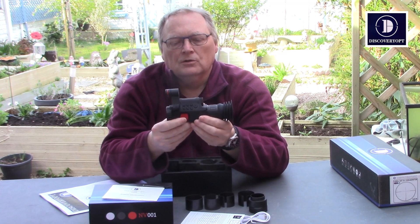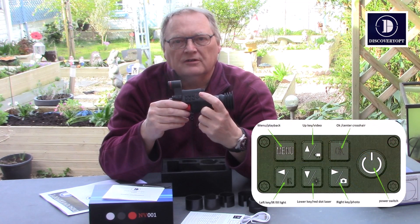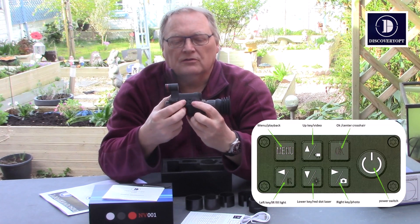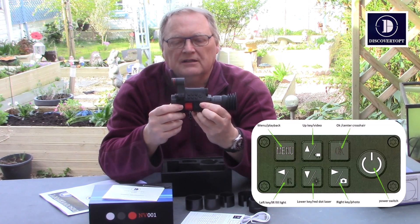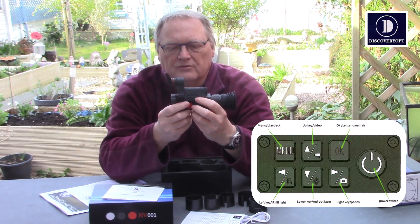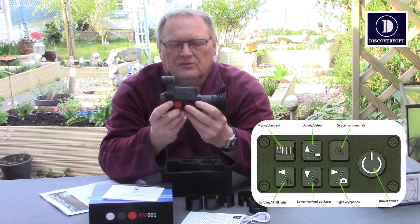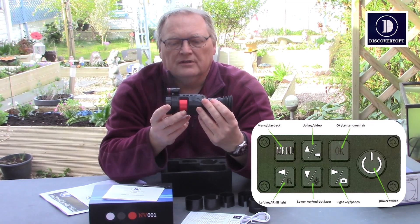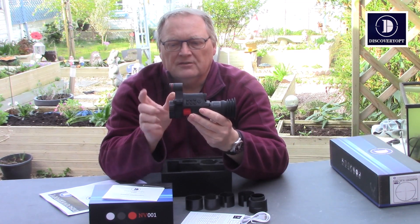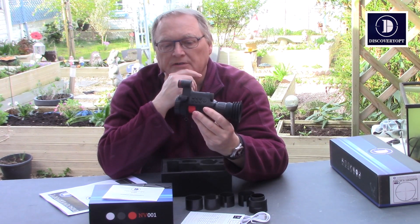All your controls are here. You've got the big right button on the side for power on and off — press it one and a half seconds, it goes on and off. Then you've got six other buttons: up, down, left, right, and the menu button. A lot of these do two functions — if you keep your finger on it for one and a half seconds, it brings that function on. So you can take pictures with this and also take video with it. That is the update on the original — the original didn't have the built-in IR torch or the laser either.